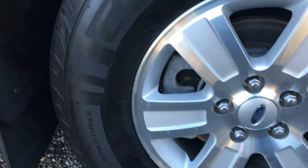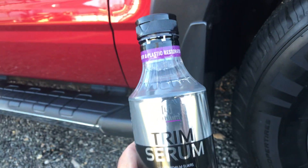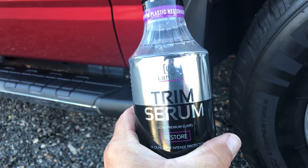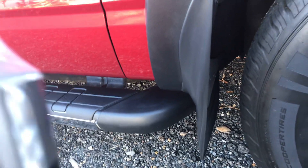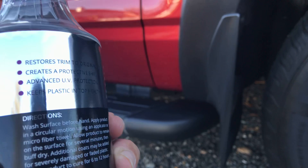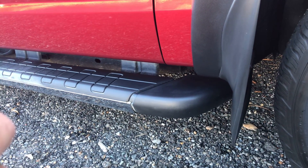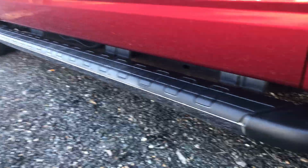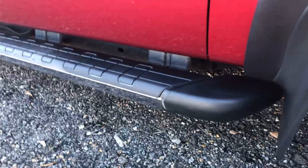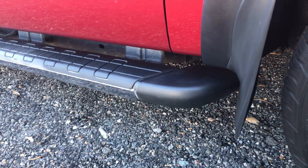Anyway, I'm going to get back to my trim serum and get this stuff restored and let it soak in. May even have to do two coats on these — who knows. Just sharing with y'all what I'm playing with today.